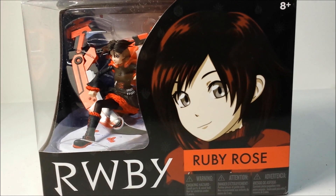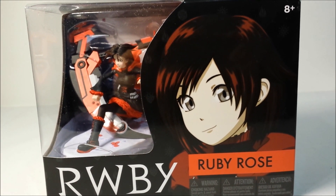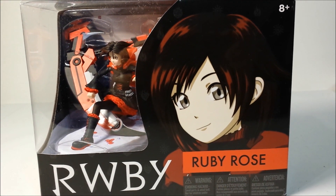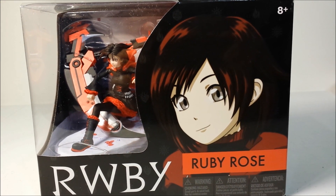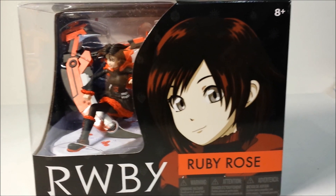If you're not familiar with the series RWBY, it's about these four girls who form a team to become like Monster Hunters or something like that. I don't remember the storyline clearly — it's been a while since I've seen it. I didn't even finish it yet; I probably have like 3 or 4 episodes left to watch, but I just bought this figure because she's freaking adorable.